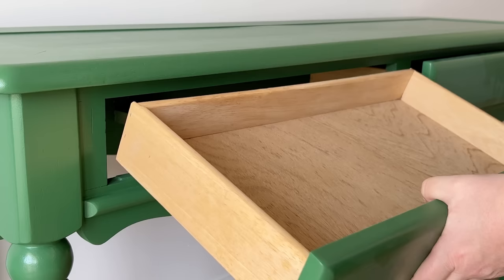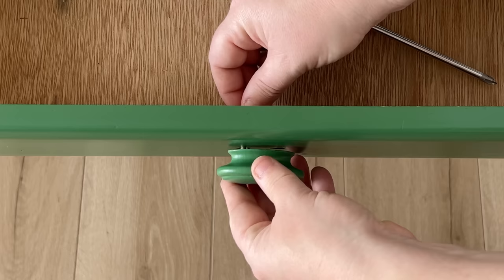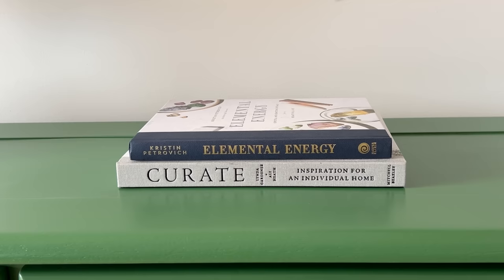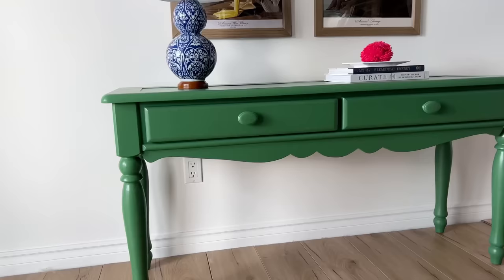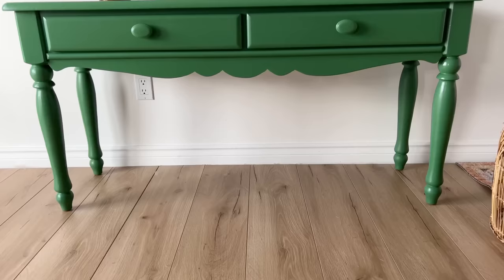Now all that's left to do is pop the drawers back in and dress this thing up. I decided to paint the knobs the same color as the rest of the table for a monochromatic moment — I'm sure a lot of you will have a different preference, but this is my preference on my table, and that's okay. I think this table is the perfect piece for a funky maximalist space or even a grand millennial style interior, mixing old-school lines with loud bright colors. Let me know your thoughts in the comment section — I'm so curious to know how many of you would add a piece like this to your own home decor. Thank you so much for watching; make sure you hit that subscribe button for tons more furniture makeover ideas!